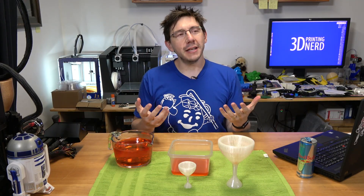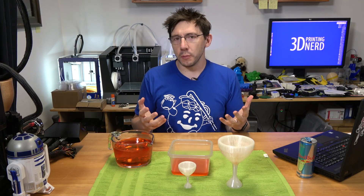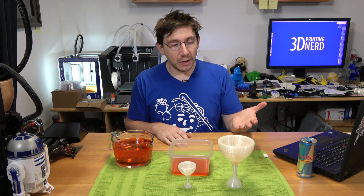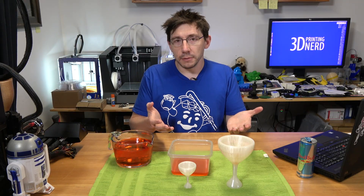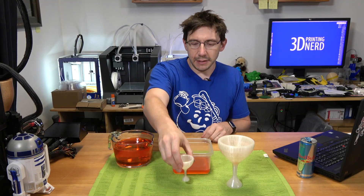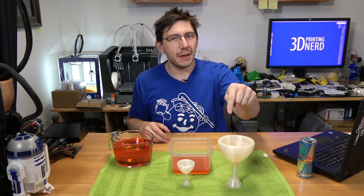I wanted to take a chance at demonstrating a cool scientific principle from a respected elder in the mathematics community, and at the same time I wanted to 3D print something awesome. So this is the Pythagorean cup — I found it on Thingiverse and I'll put the link down in the description. If you print it yourself, you're going to get it this size. If you print it at 200%, you're going to get it that size.